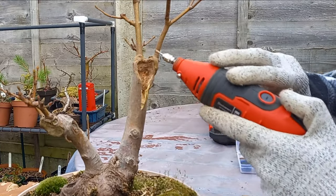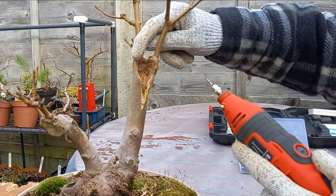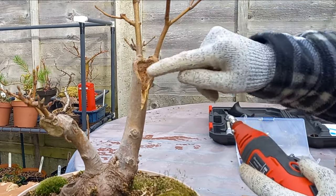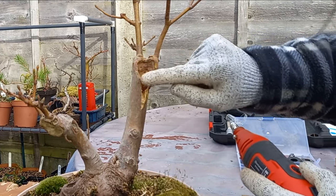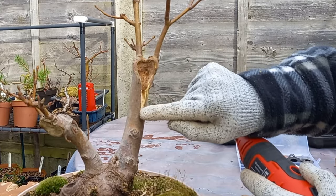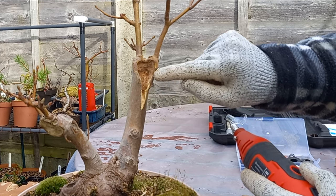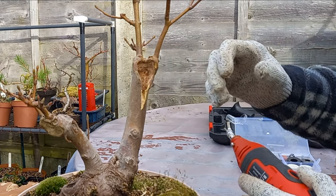It's beginning to tuck under these branches, which I really like. I like it that the tree has carried on living — it's tried to survive. These will gradually thicken up over time and start to roll around, and this will start to do the same thing all the way down here. Over time, this will really start to come together and look like an ancient old maple that you might see in the woods.